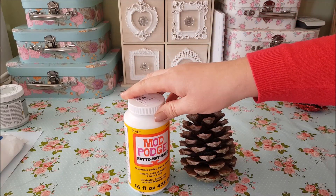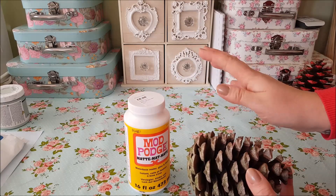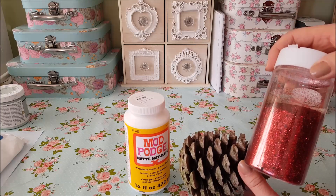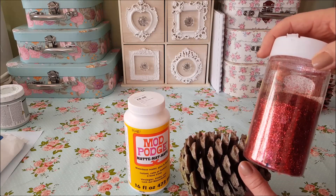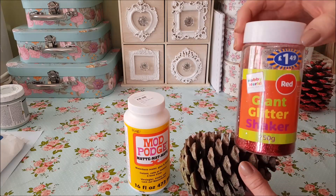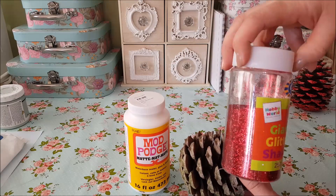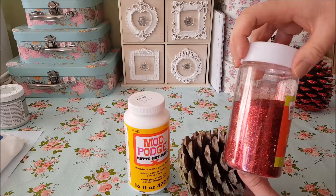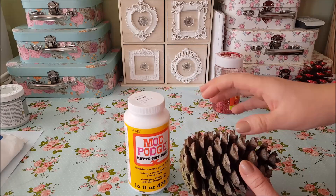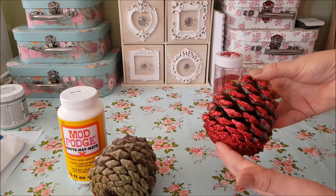Now you can use PVA glue, that works absolutely fine for this. What we're going to do is put some glue on the tips here and then we're going to sprinkle it with some glitter. I'm using red glitter purely because that will tie in with the colour bow that I'm going to use. This is just cheap glitter from B&M — it doesn't even have to be the expensive glitter. So once I painted it over with the glue and sprinkled it with the glitter, they look something like this.